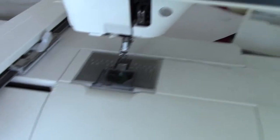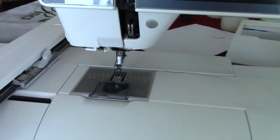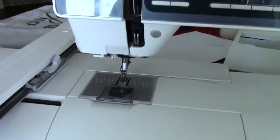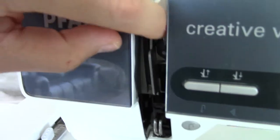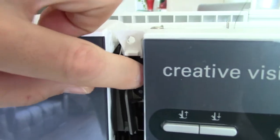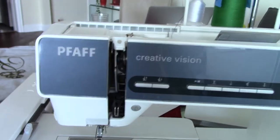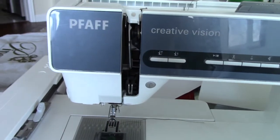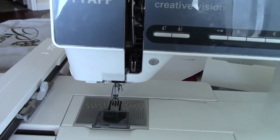That stopped the thread from shredding, and it also means I can turn up the tension without the thread shredding. So now I'm finally getting decent results. While I've got this off, I might just take a look at these tension discs to make sure there's no dirt — they look pretty clean, but just in case there's some buildup of fluff over the years which prevents the tension from working well.